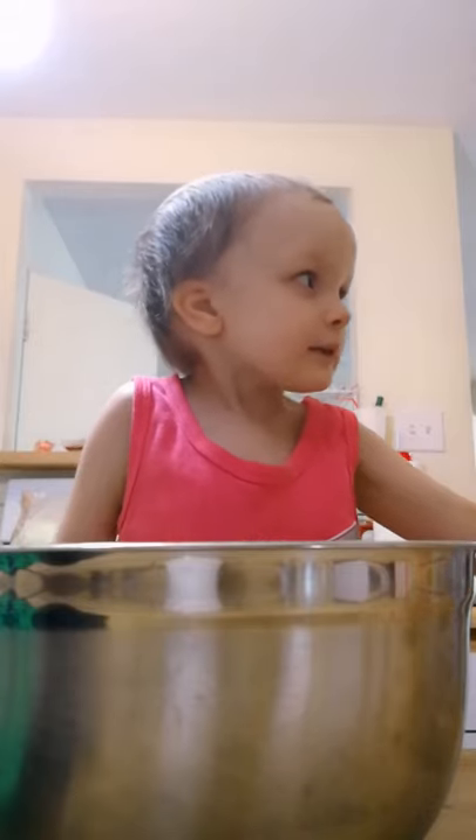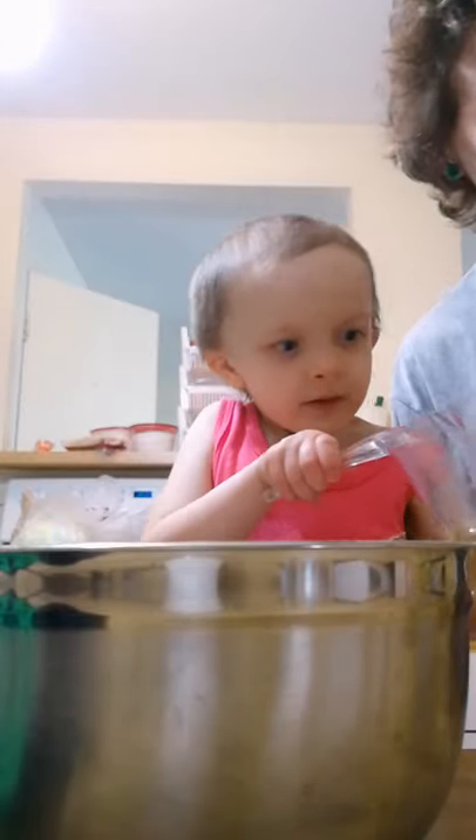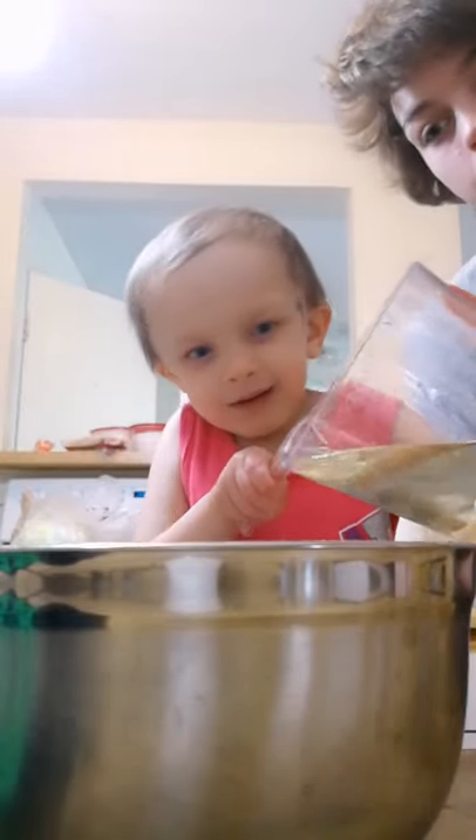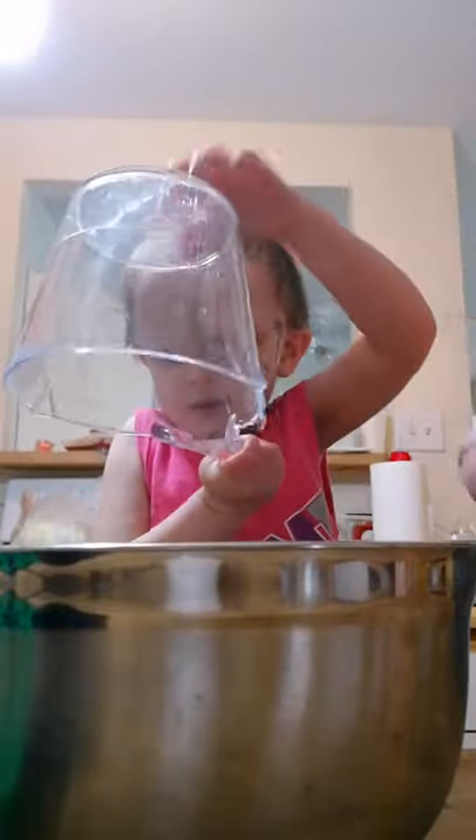I'm gonna hold it in there! Perfect! Alright! I need to tap! Tap! That's a half cup of olive oil — or vegetable oil, I mean! Make sure you get it all in, alright? Tap the bottom! Perfect!